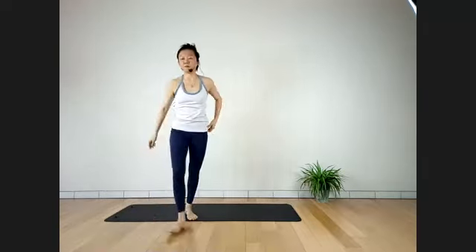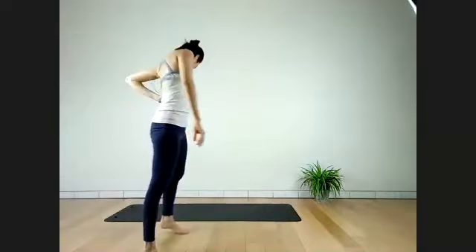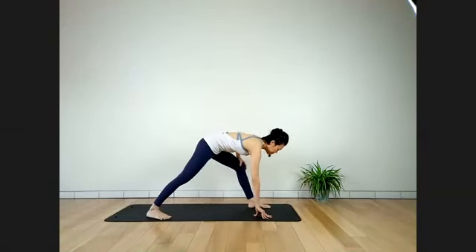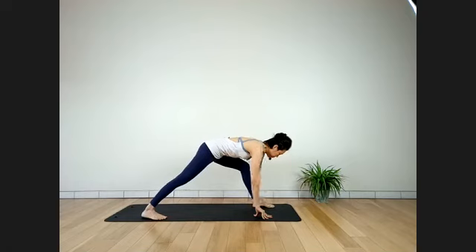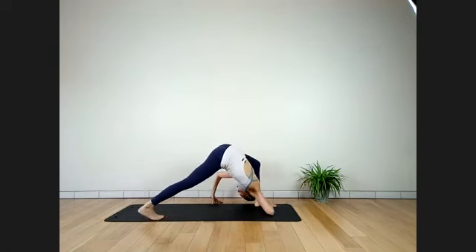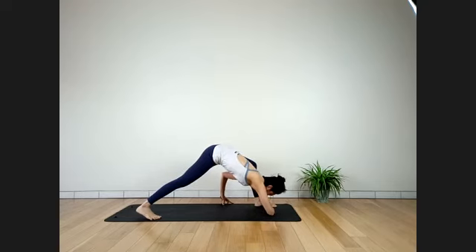Two more breaths. One more deep breath. Inhale. Slowly come down. From here we go for a twist — very simple one. Keep your left knee straight, right knee bent — bring it close toward your chest. In your arms up to the ceiling. Exhale, twist to the right side.